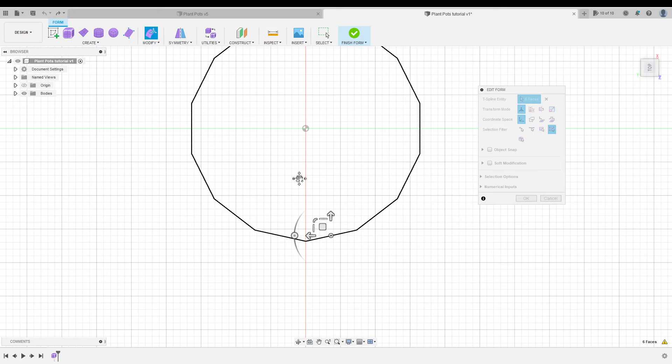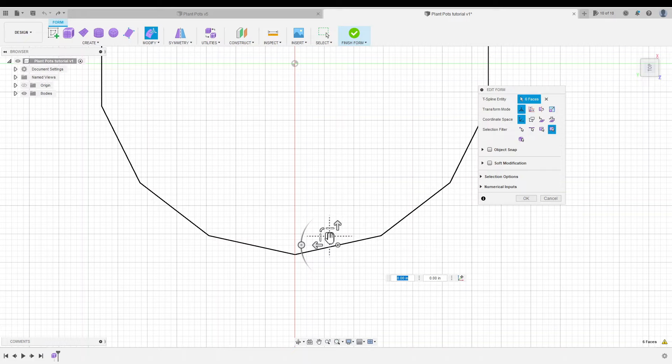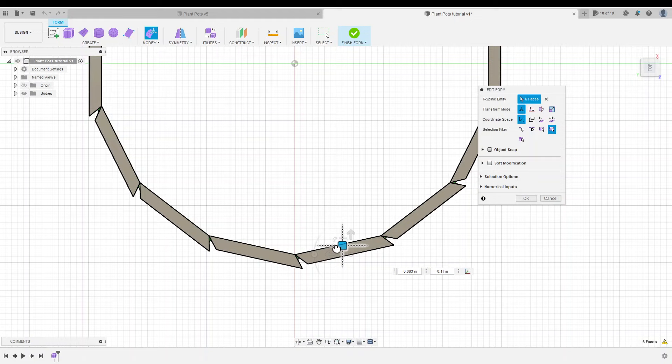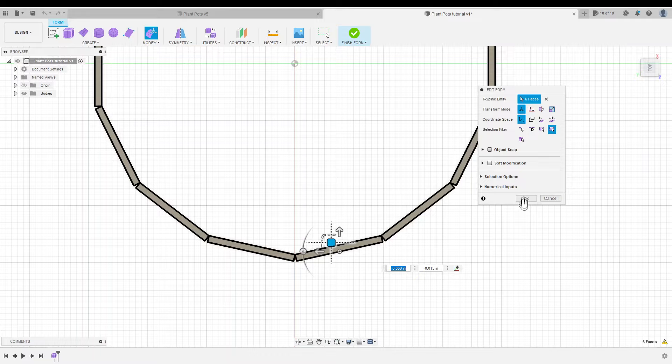I'll hit Ctrl+Z to undo and go into my top view. Whenever you're in the Edit Form tool, if you hold the Alt key, it allows you to change your editing into an extrude. I'm going to zoom into my face and use the XY plane tool. I'll hold Alt, click on the square, and pull out from the center of the cylinder — extruding each face outward. I only need to extrude out about 0.05 inches, staying as straight as possible. That looks good, so I'll click OK.